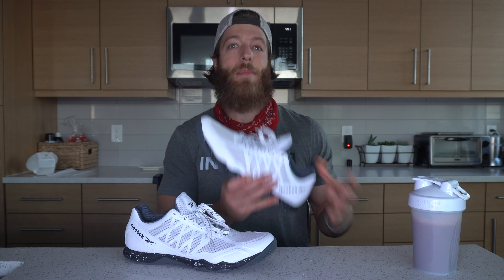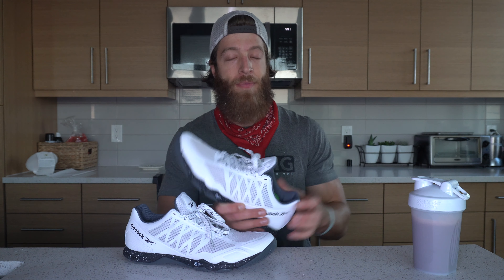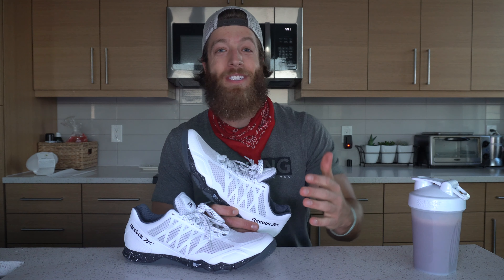Yo guys, today we are looking at the Reebok Speed TR training shoe. I said this once and I will say it again — I think this shoe is a hit.